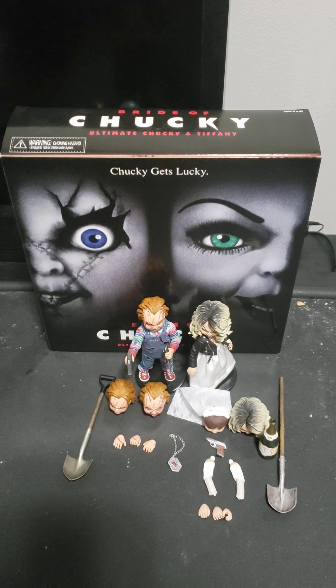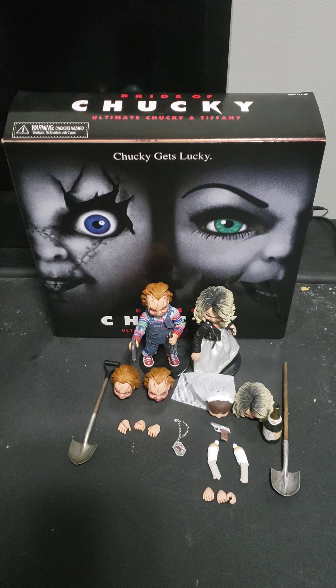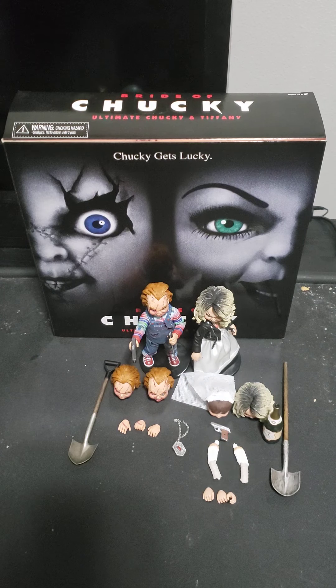Hello, YouTubers. Today is another NECA figure review of Chucky on Chucky Month. This Chucky review is Bride of Chucky — the two-figure pack, not the single-figure pack. I already did a review on the single-figure pack.